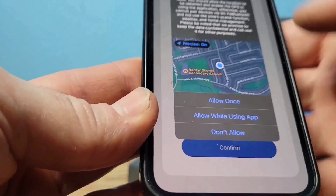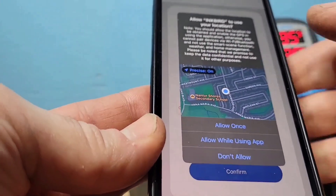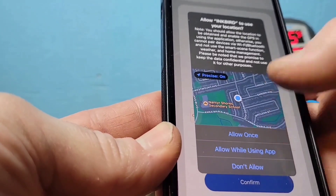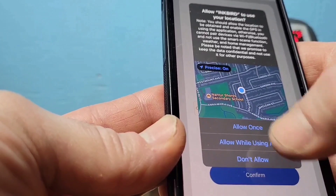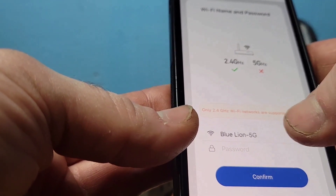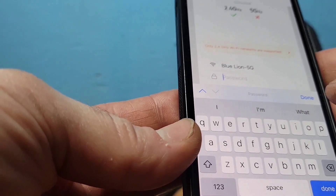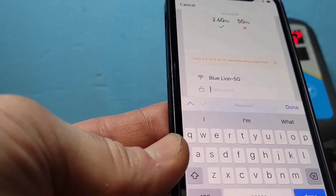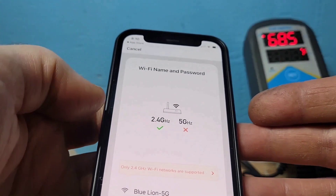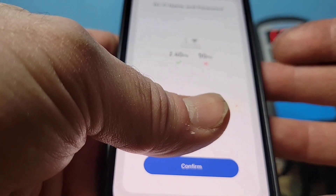Now it's telling you that Inkbird needs to know the location of this controller, so it's detecting where the WiFi is. There's a map here — I have it blurred so you can't see it — but you allow that. The app then shows your home WiFi name and asks you to enter your WiFi password. After you input your password, click Done, and then click Confirm.